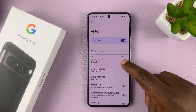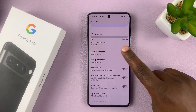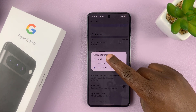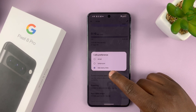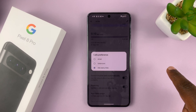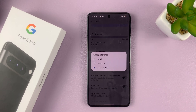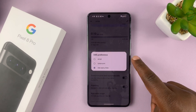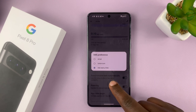Then you have all these options, including Calls Preferences. This basically means you can choose which SIM card you prefer to make calls with. If you tap on that, you can choose either of the two SIM cards, or you can choose 'Ask Every Time.' When you choose this, anytime you want to make a phone call, it's going to let you choose which SIM card to use for that specific call, and it will ask you again every single time. The same goes for SMS Preference — you can choose one of the two SIM cards or choose 'Ask Every Time.'